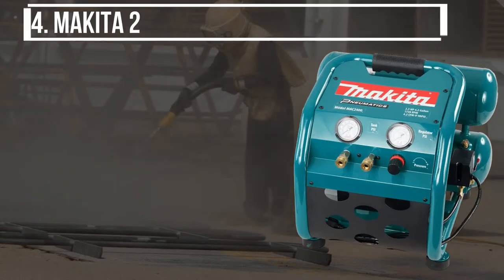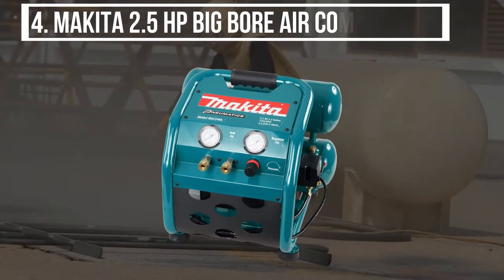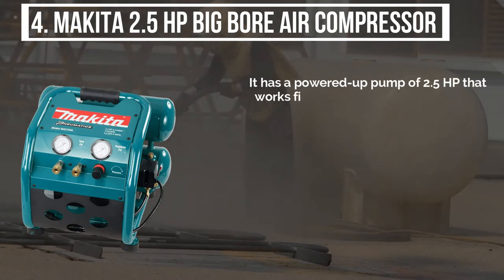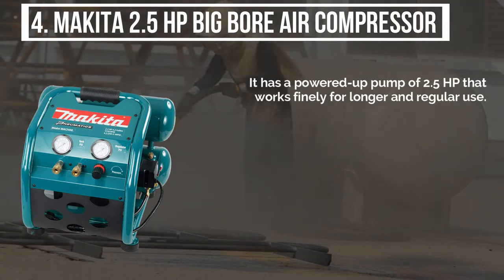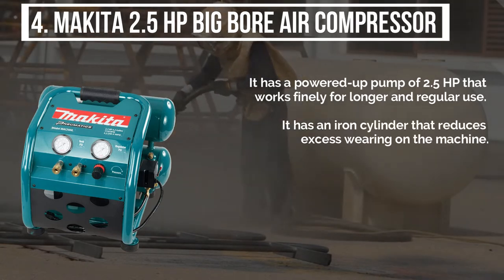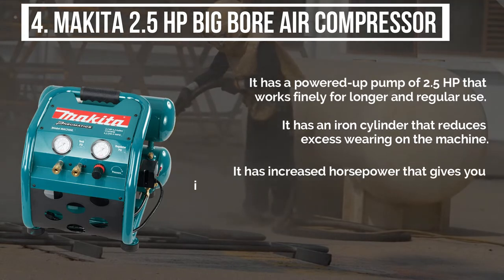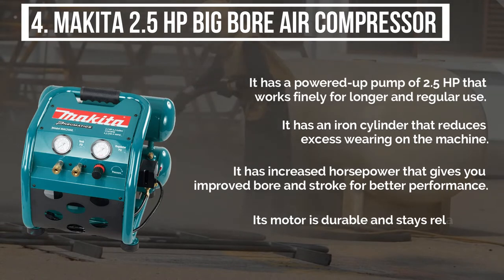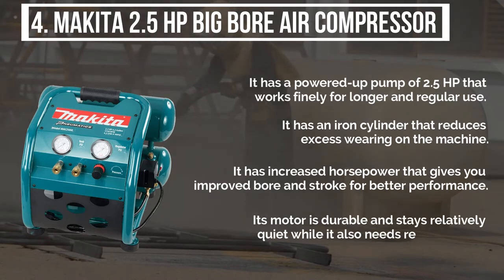The fourth product is the Makita 2.5 horsepower big bore air compressor. It has a powered-up pump of 2.5 horsepower that works finely for longer and regular use. It has an iron cylinder that reduces excess wearing on the machine. It has increased horsepower that gives you improved bore and stroke for better performance. Its motor is durable and stays relatively quiet, while it also needs regular oiling.